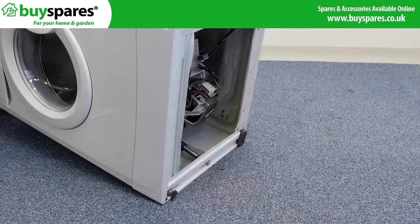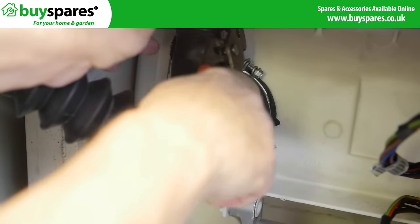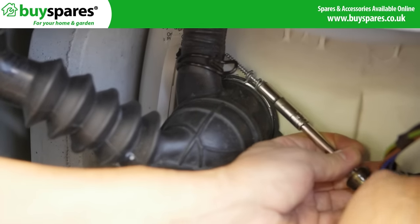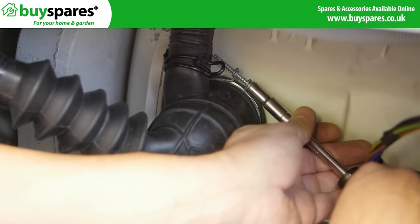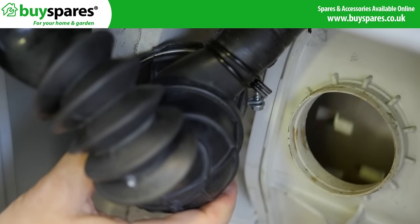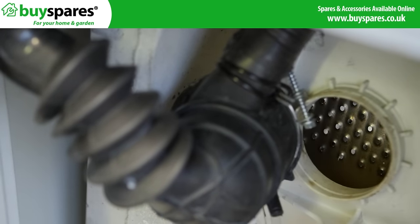If the noise appears to be under the drum, remove the sump hose. Look through the hole to find the object and try to hook it out. If this is not possible, you may have to dismantle the drum to access what is stuck.